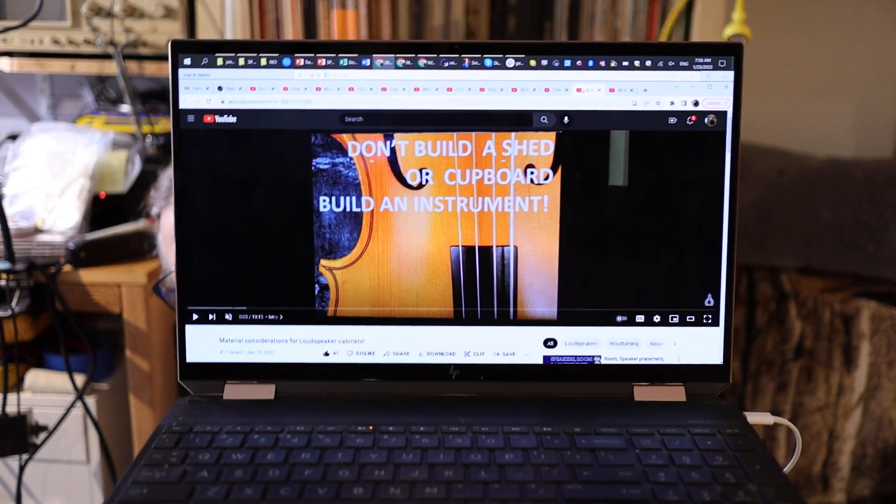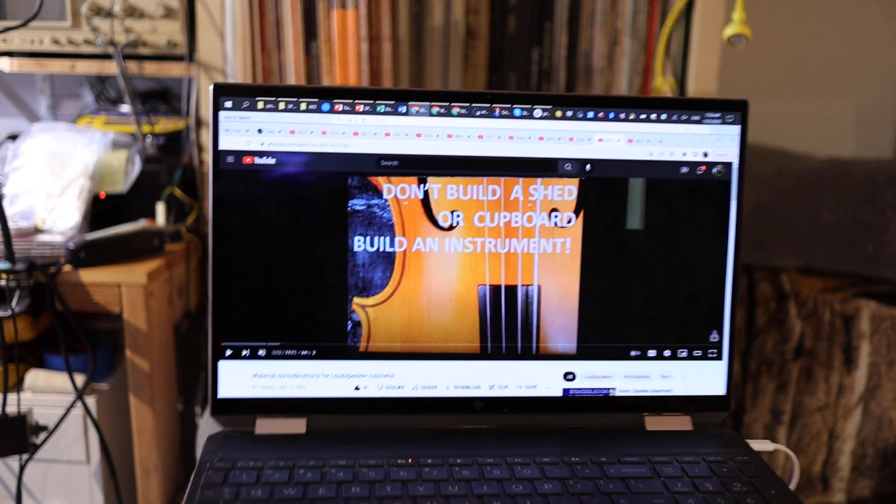These are very exhaustive videos — please watch them. In detail I described what makes a material or type of wood unsuitable for quality loudspeaker building, what makes it desirable, and how you can choose for yourself. This is the blueprint for wood for cabinet making. In the introductory picture of the first video I say: don't build a shed or a cupboard, build an instrument.